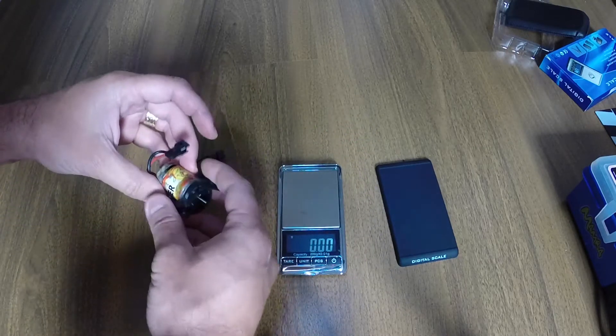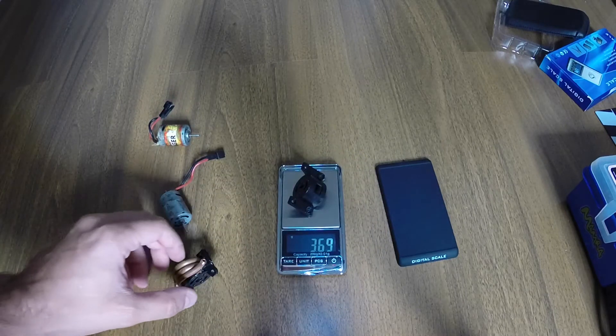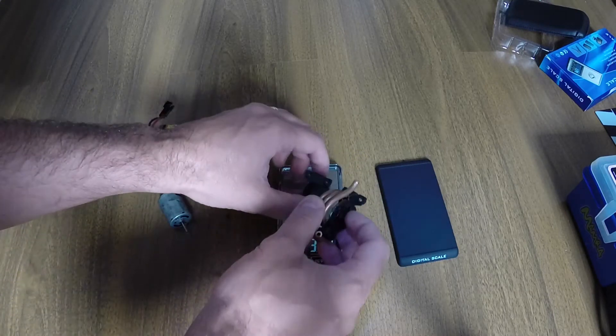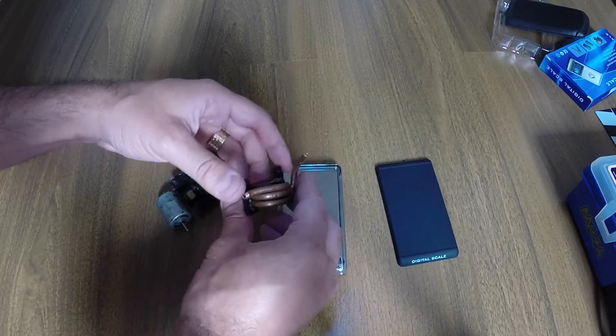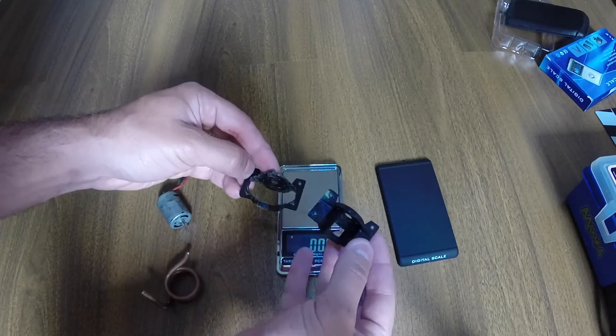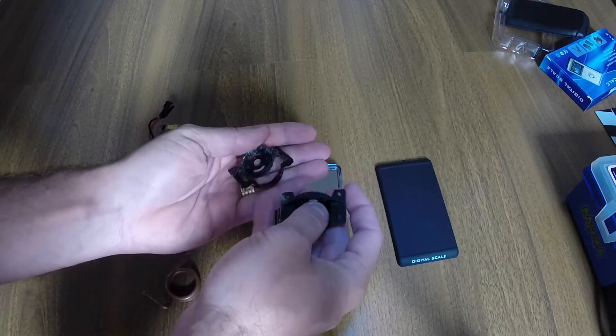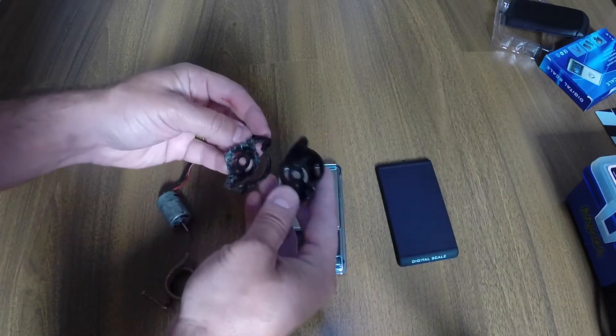Now let's weigh the bracket. The bracket with the coil is 26.88 grams. Comparing the two, we actually cut part of the plastic out to make room for the coil.